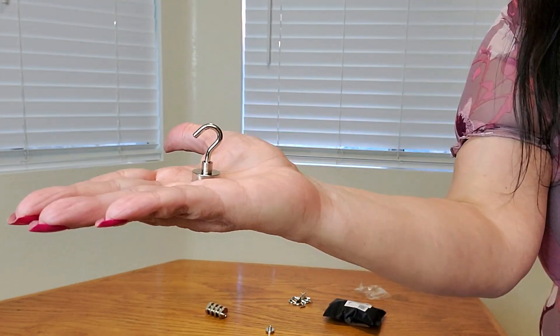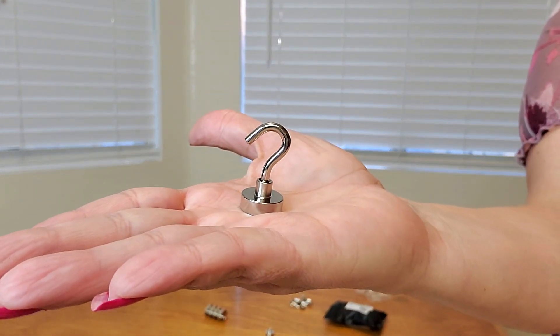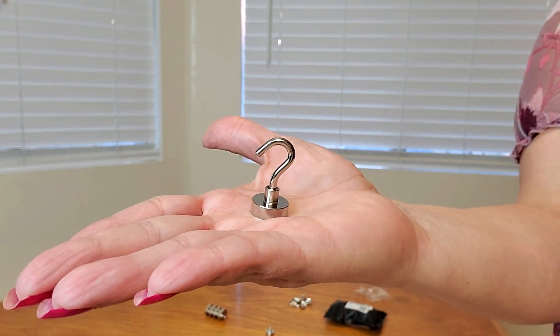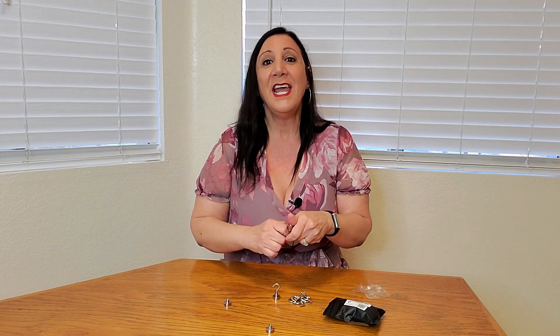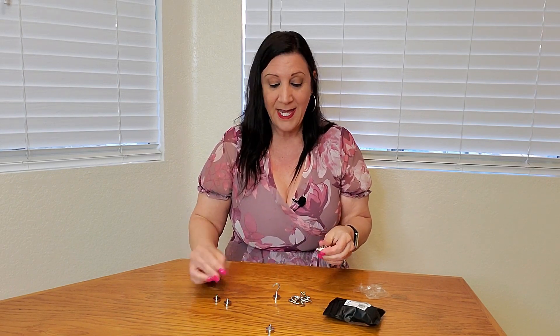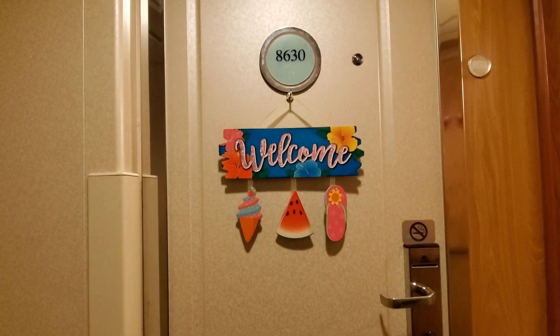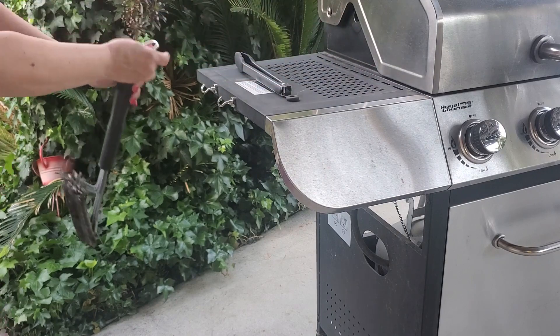And these are gonna hold up to 27 pounds. Nice compact design. We got these in silver, but they come in other colors as well. These are very easy to assemble, as you can see right here, and doesn't take long at all. Great for your kitchen, for cruise ships, as well as for your barbecue too, and anything else that you want to use.